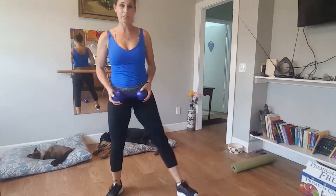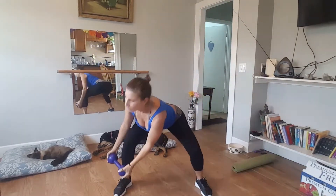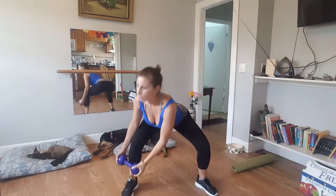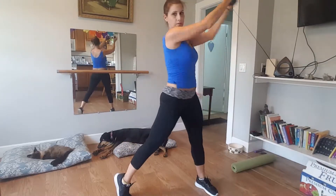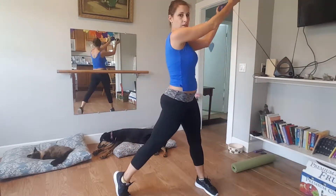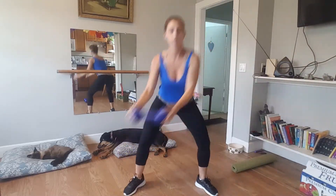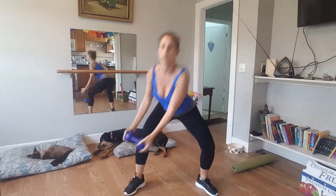Okay, and now we're going to do that wood chop on the other side — blast out that right leg. Okay, we're down here, up and across. Like you're going to throw. Six, five, four, three, woo, two, woo, one. Yeah.